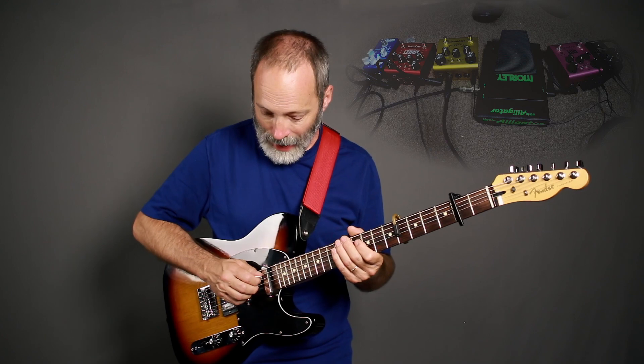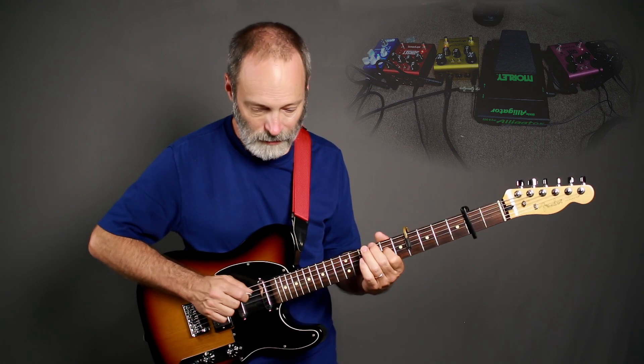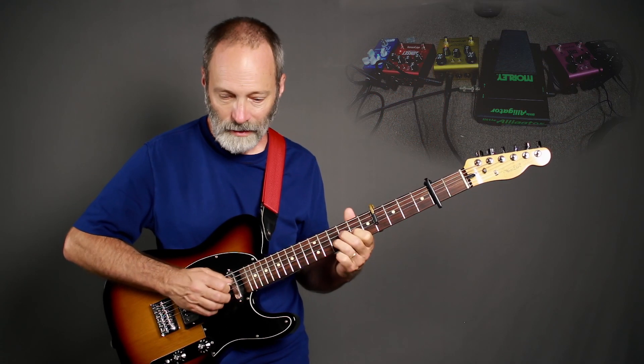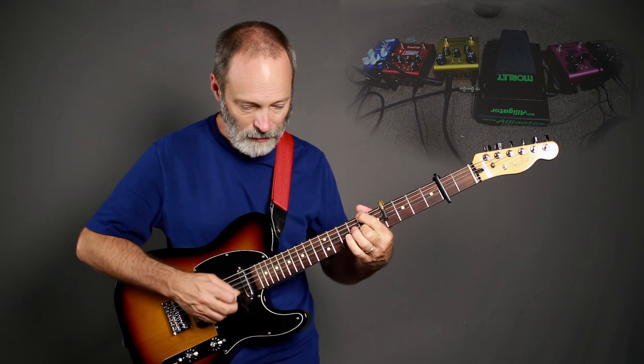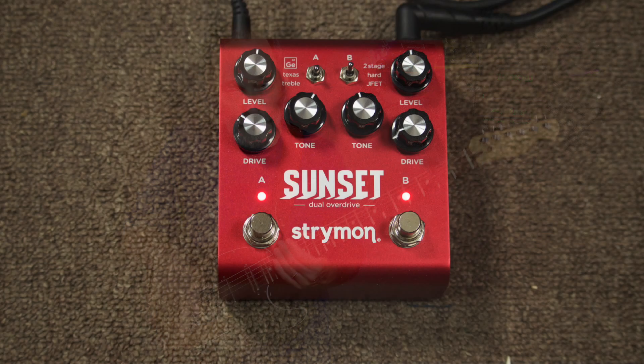All right so let's get to the Sunset. I'm going to leave the Riverside on. Sunset Drive Channel A is set to the Texas overdrive — the gain is pretty low, the tone control is about in the middle just a little bit more, and I'm using the volume to level out the sound. Drive Channel B is set to the two-stage drive. It's a little dirtier than the Texas and also a little more compressed because of the two stages. The drive level is very low, probably 10–20% at the most.